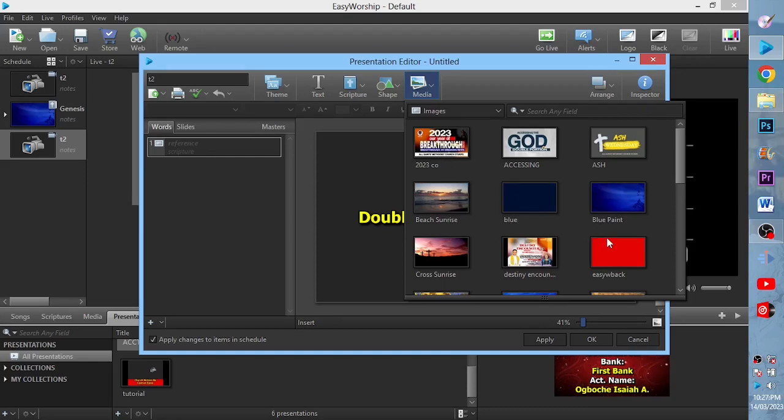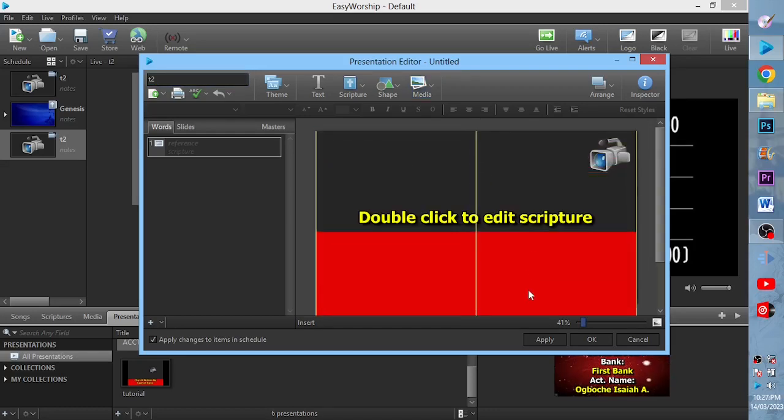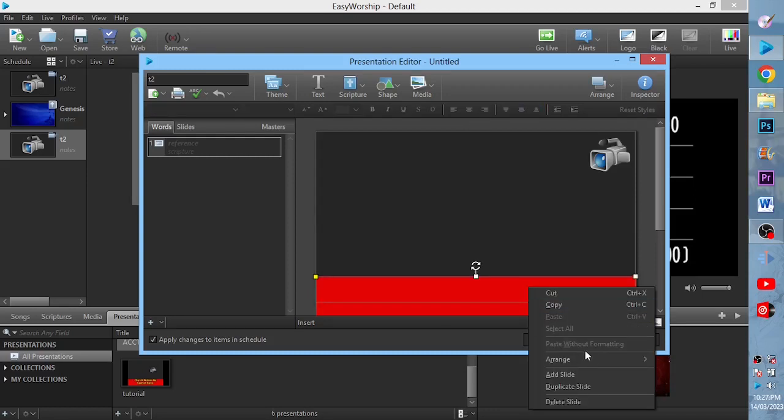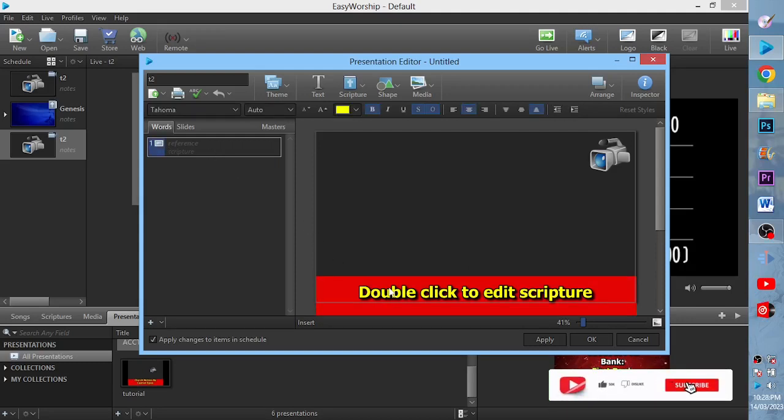The images will be shown. I'll click on the background image and drag it downward. Then I'll right-click, rearrange, and send the red background to the back.